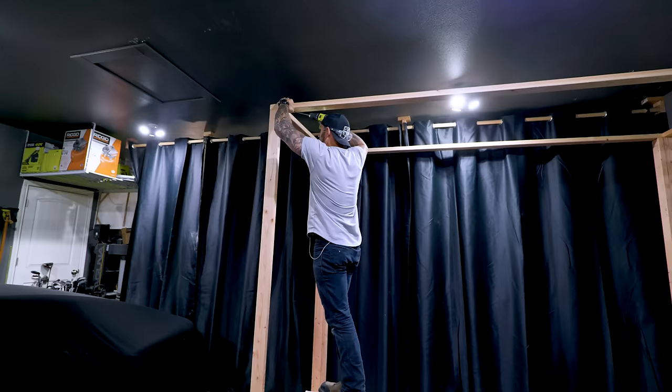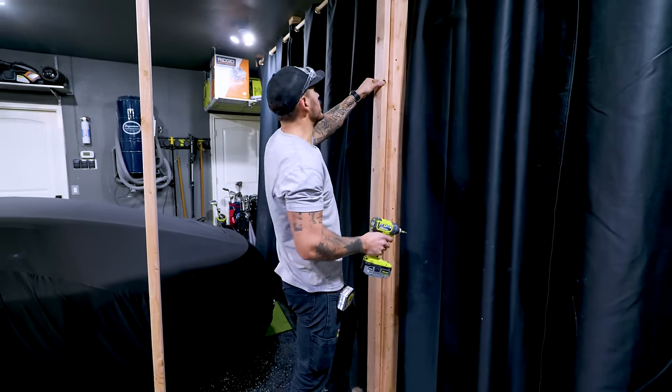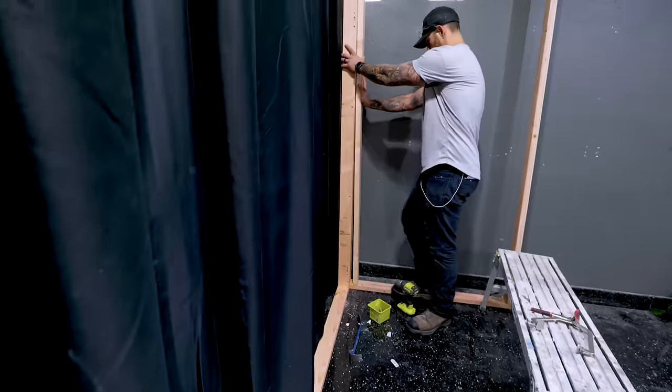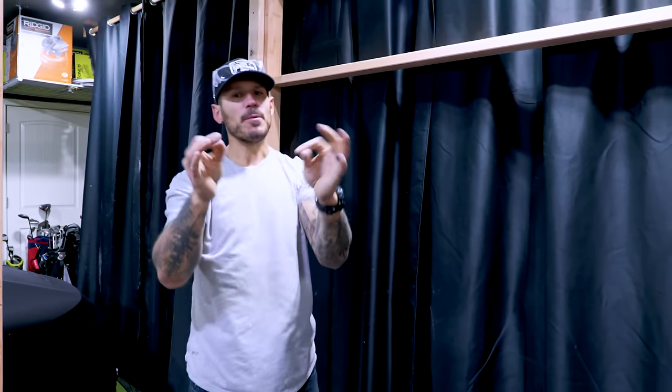It's important to realize that you're going to be wrapping this thing with material, so you need to plan ahead all the anchor points — kind of like hanging drywall in the house. Know where the screws are going. So this right here is the screen. It's a 16 by 9 aspect ratio, which is super important.